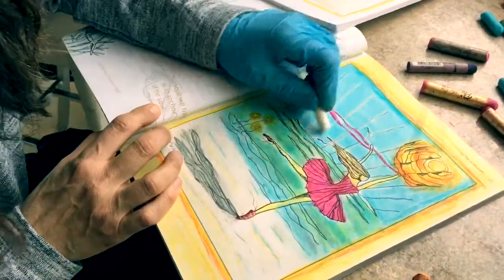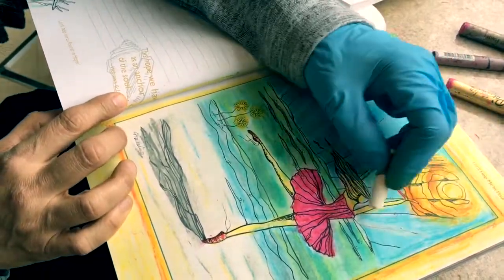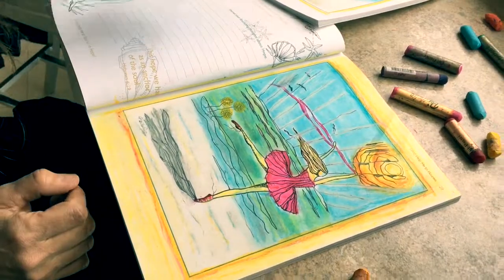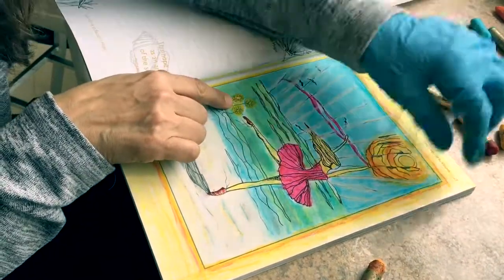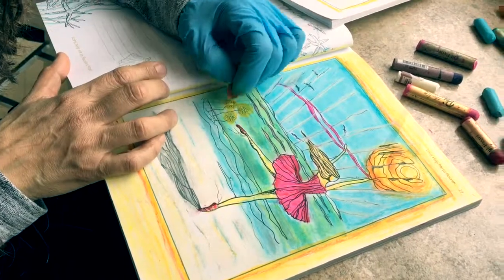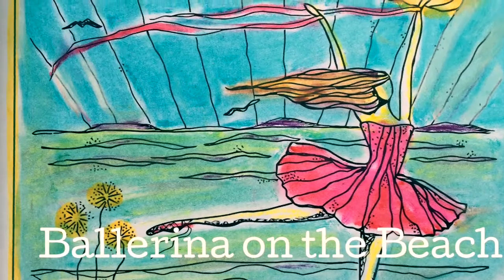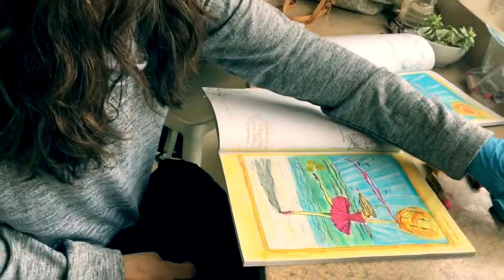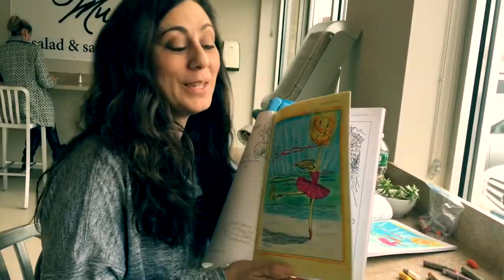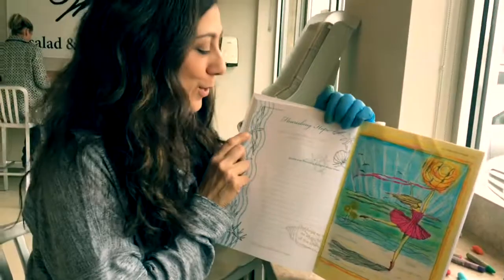What about the birds? Leave them the way they are because they're so thin — that's good. This was really cool — just the flowery poof here with a little bit of warm orange. You want to hold it up? The ballerina on the beach.